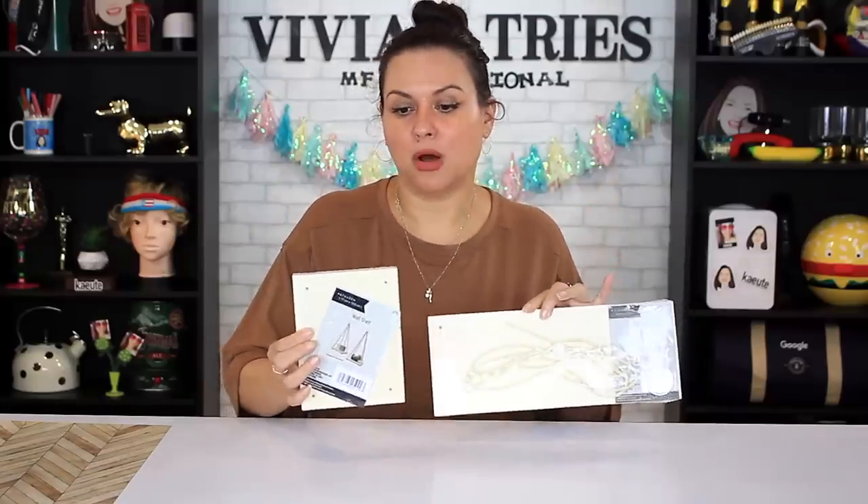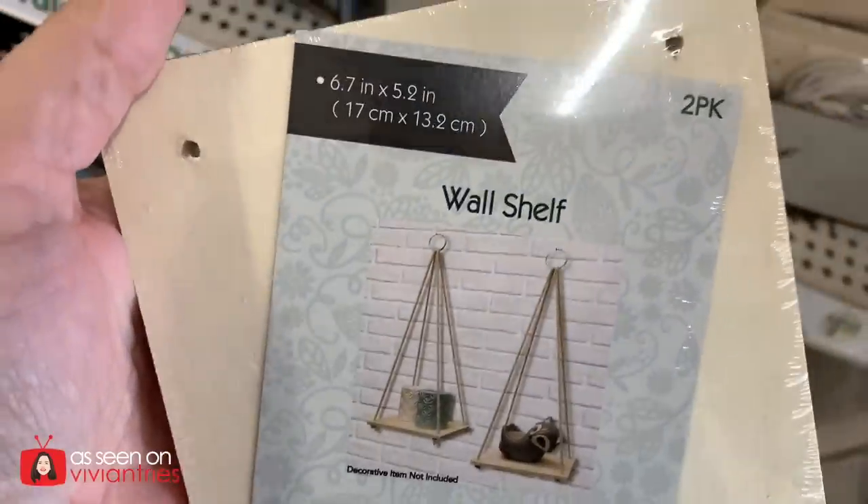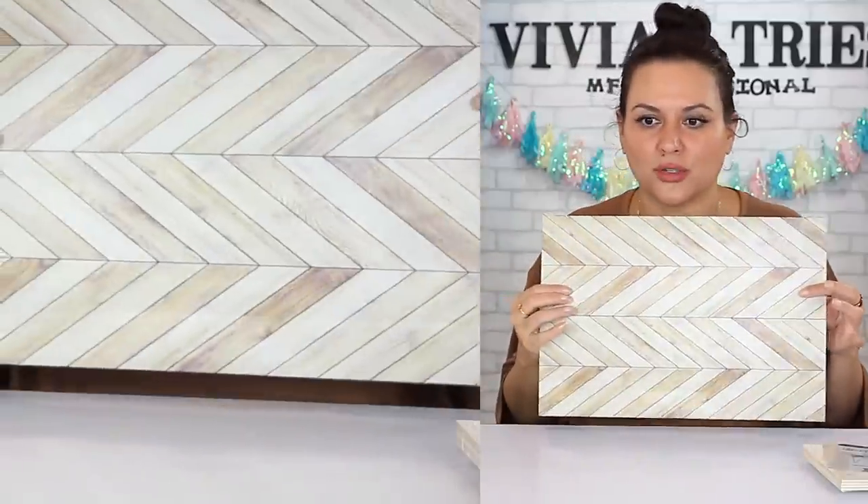They come in a long one and a smaller one, and they have this natural wood look. You can spray paint it, or — here is a genius idea, also from Dollar Tree: